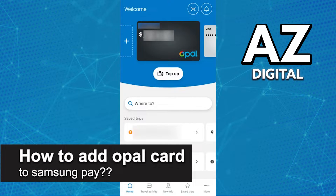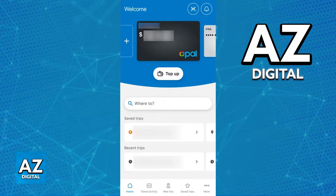In this video, I will solve your doubts about how to add an Oppo card to Samsung Pay and whether or not it is possible to do this. As you might be aware, different transit or transport cards can be added to various digital wallets, namely the Google Wallet, the Apple Wallet, and specifically the Samsung Pay Wallet.